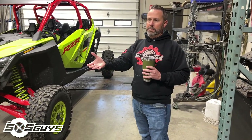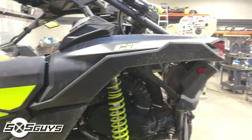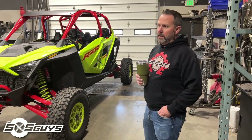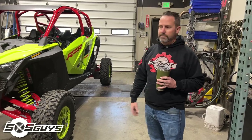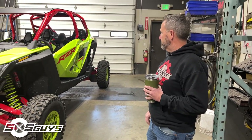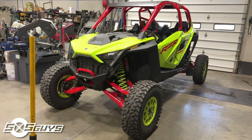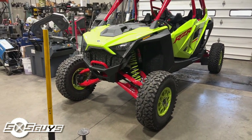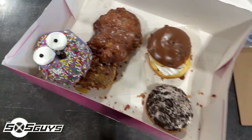We've been doing this with the Can-Ams for so many years, and with the XP line since the 900 came out in 2011. When the Pro XP came out it was just a bunch of new plastics for the most part. This is the first major physical change to the platform outside of the plastic and chassis stuff, so I'm super excited.